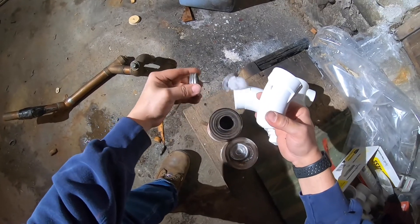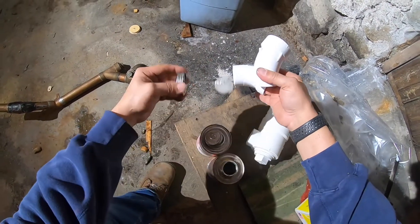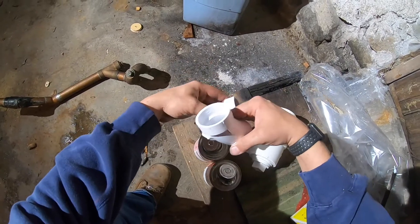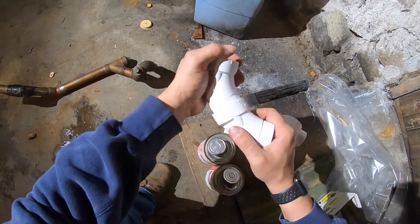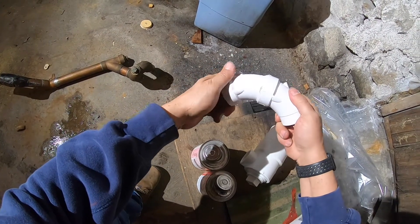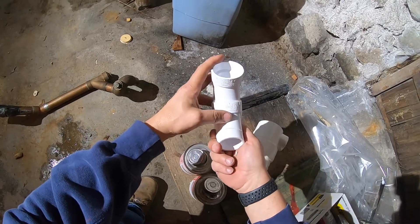Now I start gluing up my fittings. Primer on both sides, glue on both sides, put them together and match up the seams. When you match up the seams you're pretty sure you know that you got it nice and straight, because that's how they come from the manufacturer.